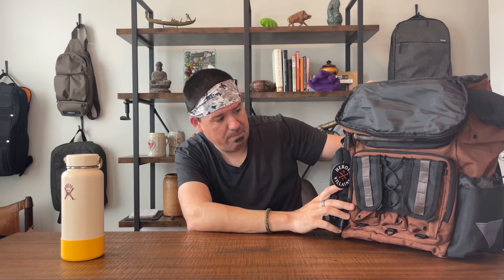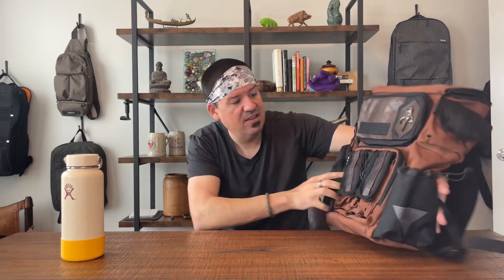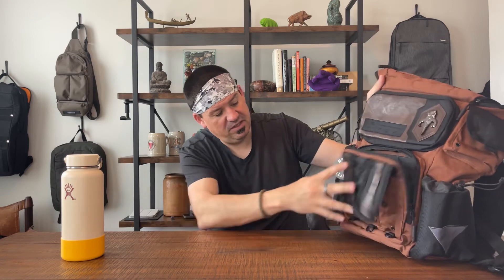Two things I love about this bag. First, the exterior styling is completely badass — I love the look of this bag. Second, the number of exterior pockets is on point: one, two, three, four, five, six, seven, eight, and then inside the admin pocket — nine, ten, eleven, twelve. Extra useful, extra nice — tons of exterior pockets, tons of useful storage, and padding in all the right places.